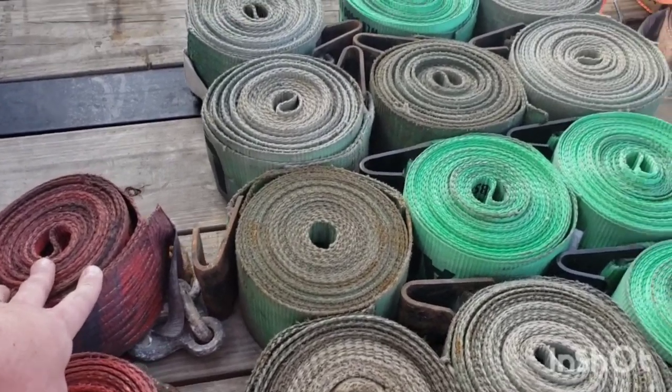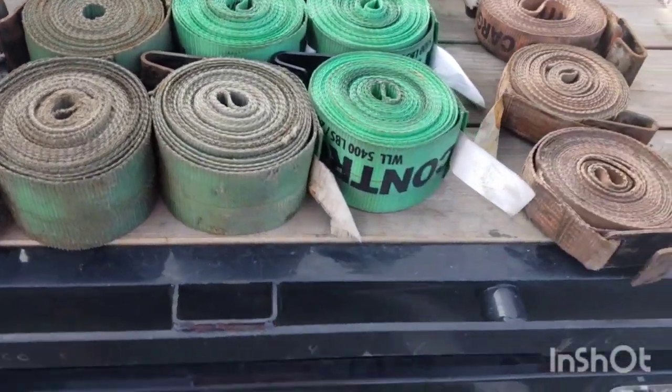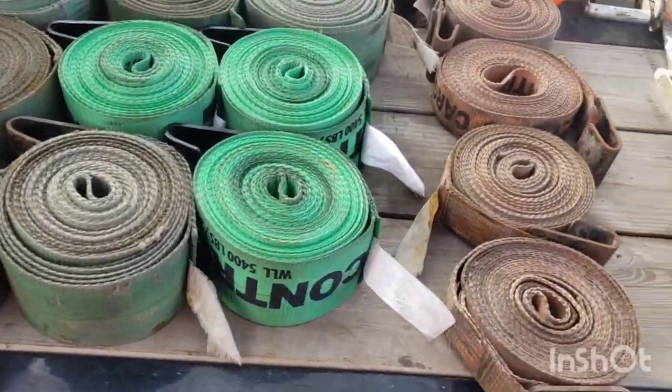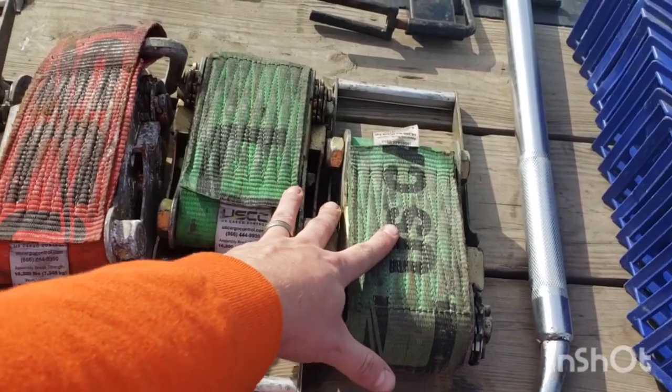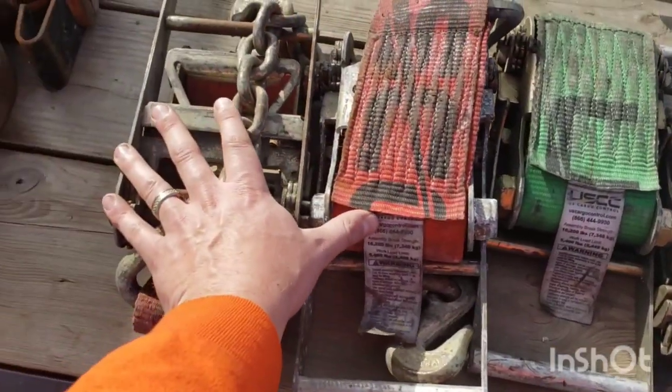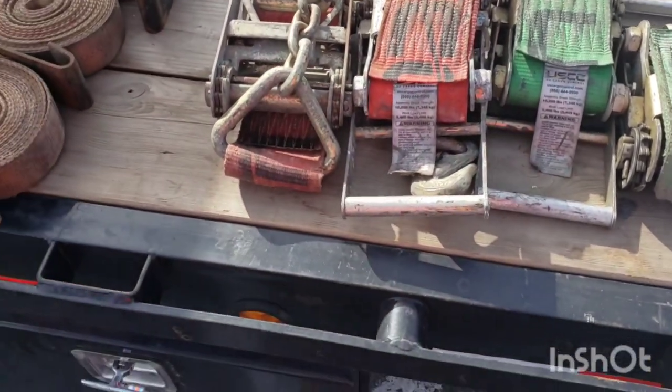Altogether we have 14 total straps and 10 winches. We also have four four-inch ratchets — two two-inch flat hook ratchets and two two-inch chain hook ratchets.